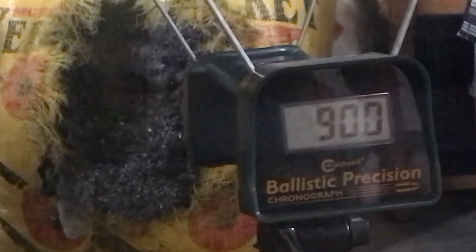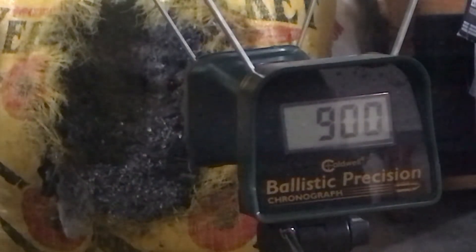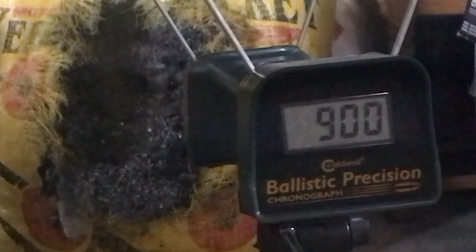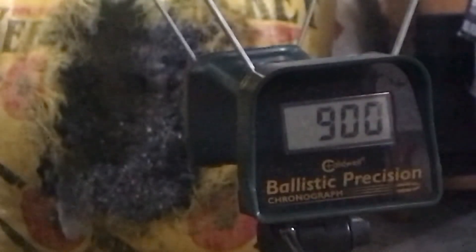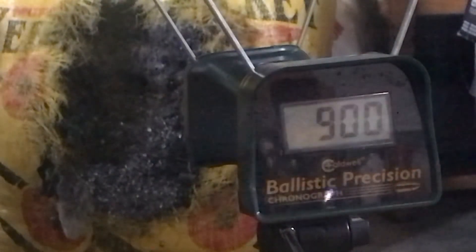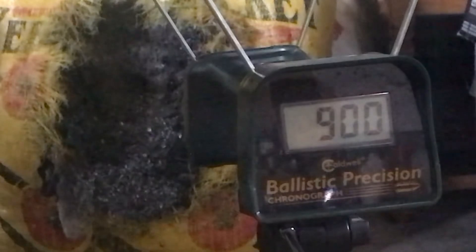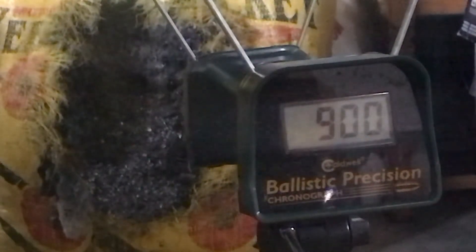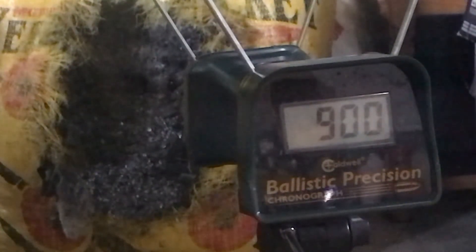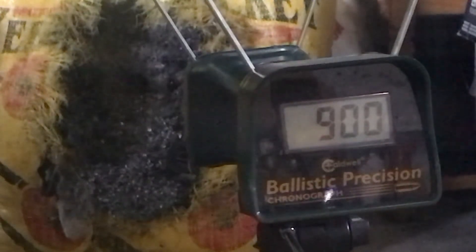So there's three shots over 900 feet per second from a fill. That puts us at right at 2,900 psi — so 500 psi use of air over three shots. It looks like it's giving us an average of about 911 feet per second, which puts us at 267 foot-pounds, and only a 22 feet per second extreme spread over three shots.